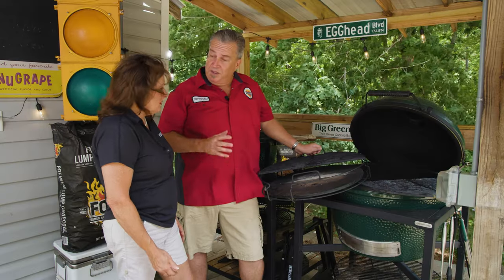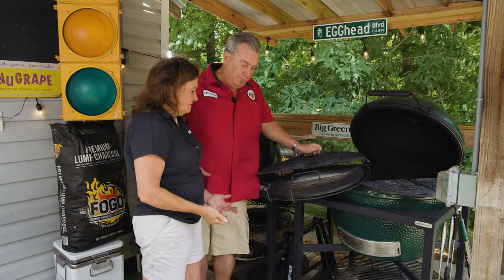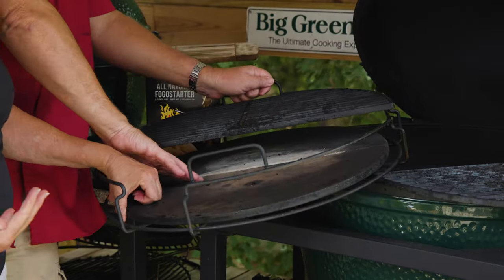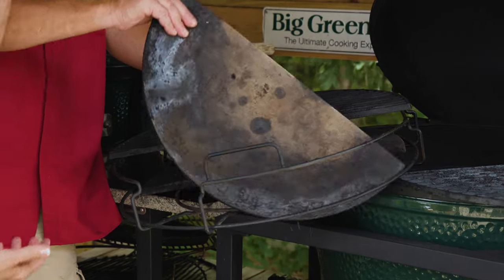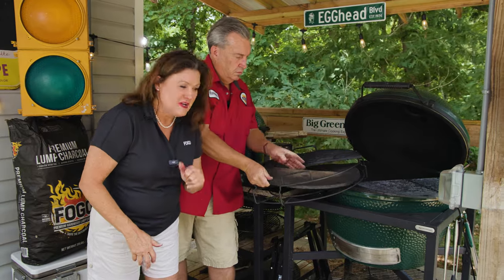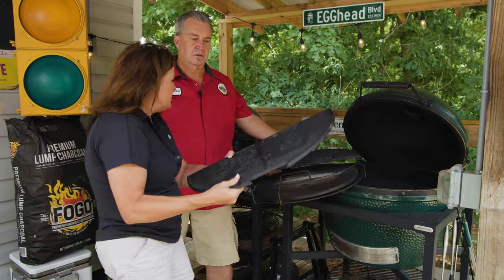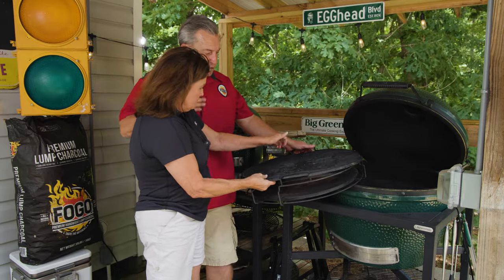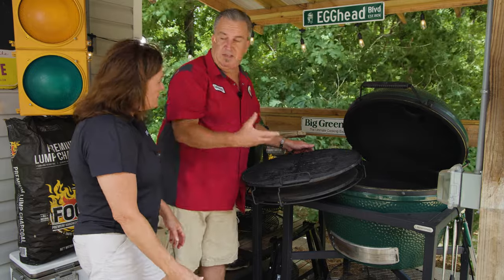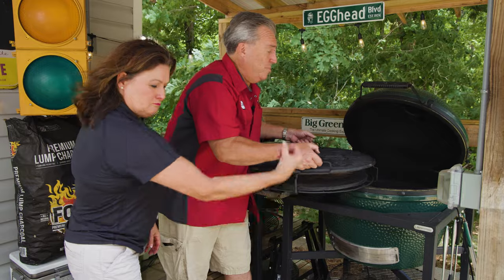I noticed you have a slightly different setup. Tell us about your indirect cooking setup. I like to use the half-moon deflector because it's easier for me to lift, and I also use the half grates — on an XL the full convector is very heavy to lift. So using the halves is much easier to manage. Instead of a full convector and full grate, you use the half moons and half grates. Great pro tip from Tina Cannon, pro barbecue master.